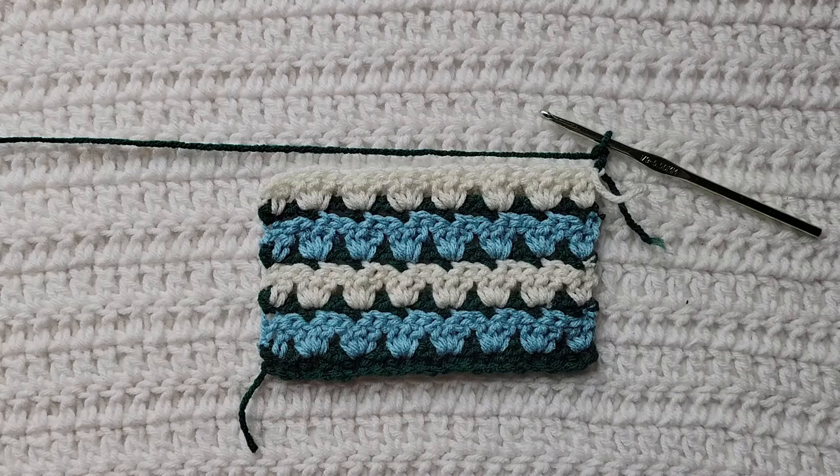I have already made this little test swatch here using several different colors, so it's going to be easy to see how the stitch is made. I will have the yarn and hook that I'm using listed down below. For the body of my test swatch I have already made the parquet stitch, so this is what it will look like. If you're starting from the very beginning making chains, you're going to make chains in a multiple of three plus two.